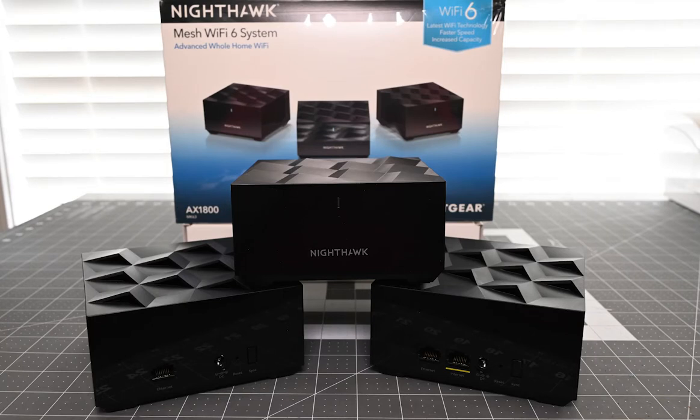Welcome back everyone to another episode of Rick's Gadgets. What I want to do today is give an update on my Wi-Fi system. As you may have known or checked out my prior video on the Nighthawk Mesh Wi-Fi 6 system that I did a month or so ago. I'll put a link to it in the description below if you want to go back and watch it.